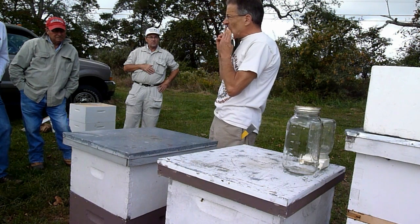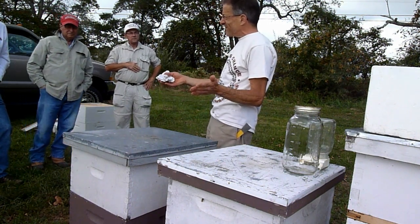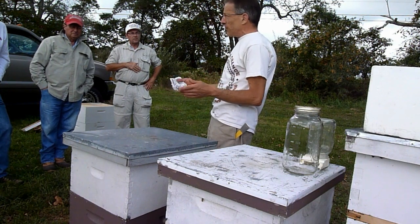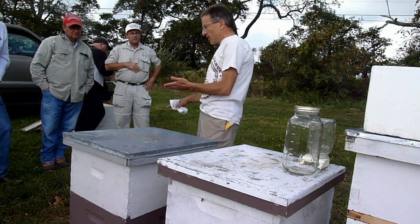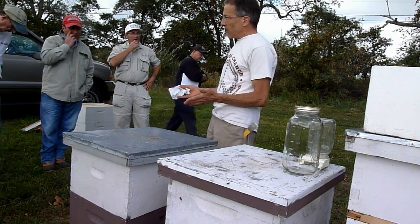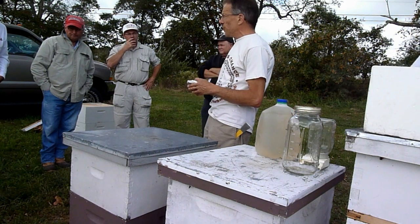There's no need for them to be drawing comb in your honey supers at this time of year. Now if you do crush and strain like I do, you're going to get the wax and the honey, but I'll put those away and they're going to have to build new comb when I put those supers on next year.